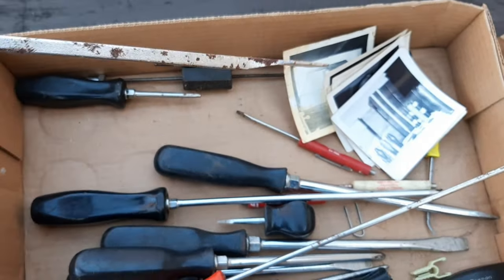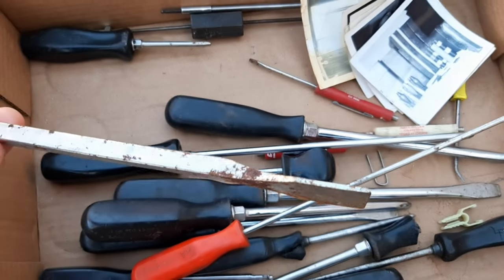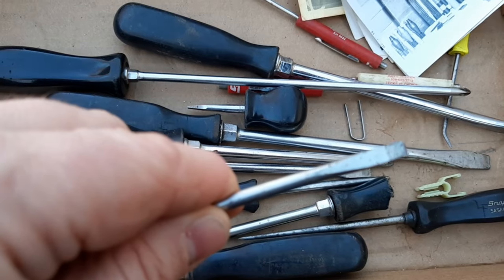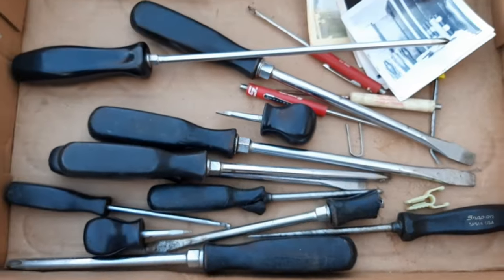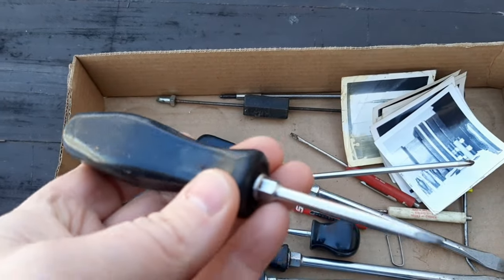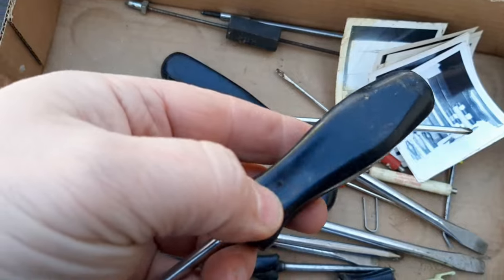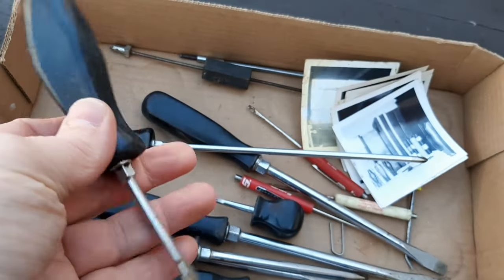Next up is this little gasket scraper — this is a snap-on. There's this very long Mac screwdriver — I believe they call this a cabinet screwdriver, where the tip doesn't flare out, it's straight all the way down. This looks like another broken screwdriver — it is a snap-on. I don't get these replaced; I usually just lot them up and sell them as broken. But it's also a pretty nice handle — I could keep it and if I got a bad handle and a good shank on a different screwdriver I'll just switch it out.